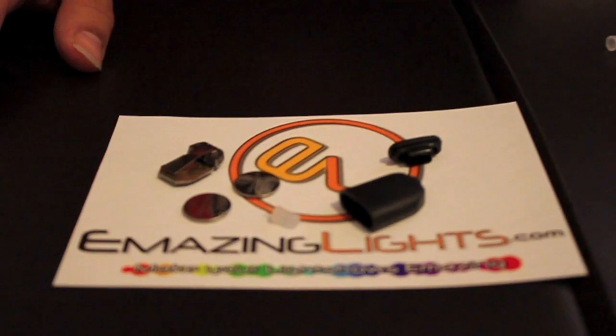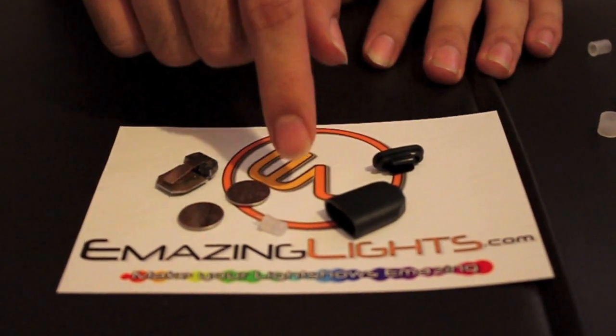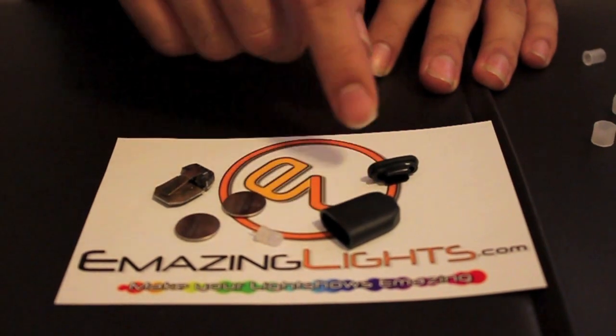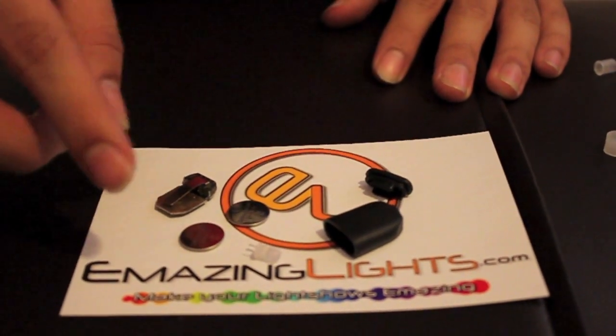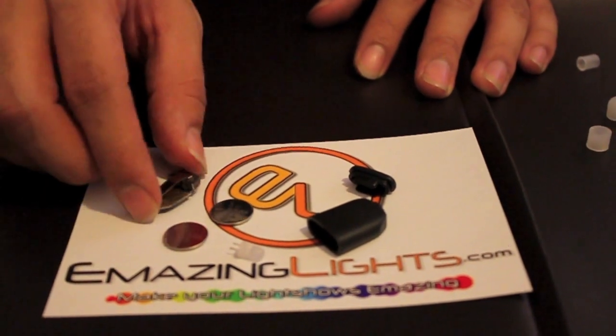Now I am going to show you how to assemble a MicroMax MicroLight. These are all your basic parts. You have the casing, the back door, the LED, the two 1616 batteries, and the chip board.